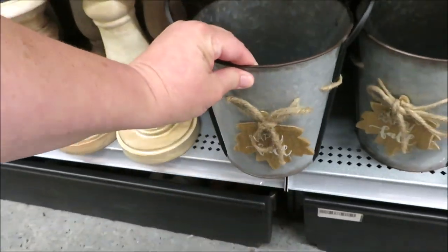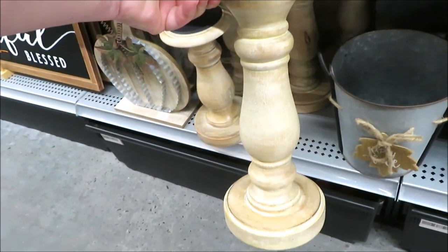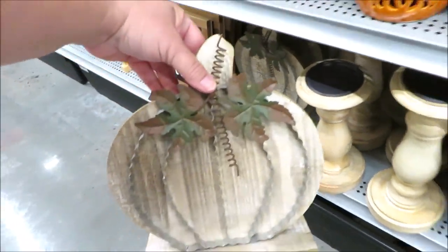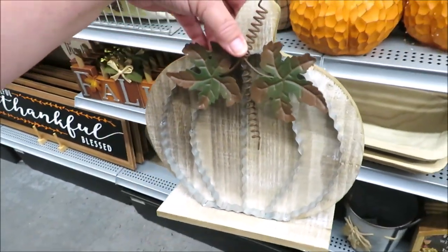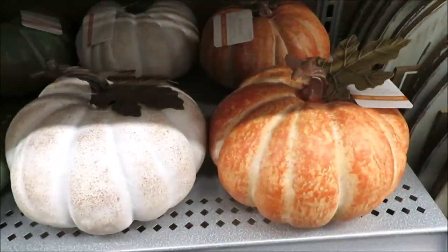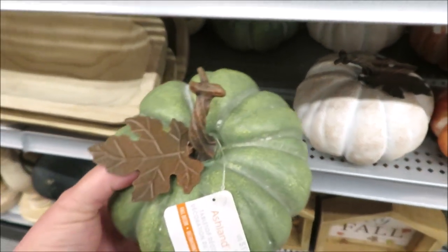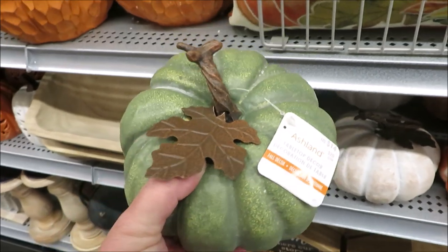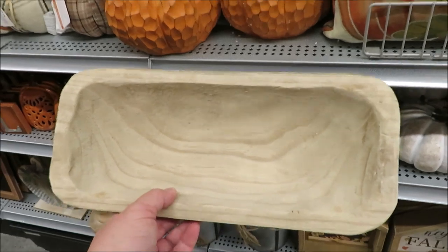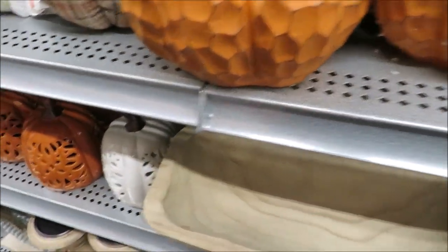They've also got this galvanized tin for $18. We all know we can do something like that with Dollar Tree tins. Some really nice candlesticks — those are $20 and $25. And this is a super cute little standing pumpkin for $14. Coming up to these really realistic looking pumpkins, they have a realistic price tag with them as well for $14. And right next to that, they have this little dough bowl on the smaller side, but it's only $16 — something you could pick up with your coupon.